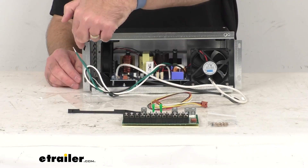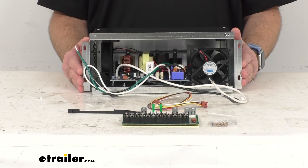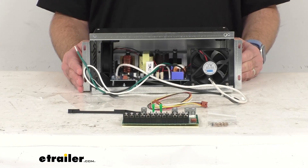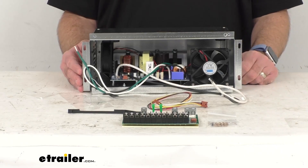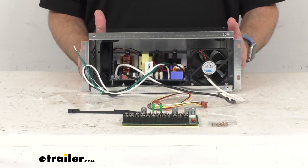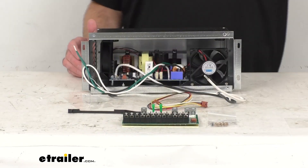To give you an idea of the size, the overall length from end bracket to end of bracket is about 13 and a quarter inches long, the overall depth is about eight inches, and the overall width from top to bottom is about five and three-eighths inches wide. This weighs roughly nine or ten pounds, and instructions are included to guide you through the installation process.